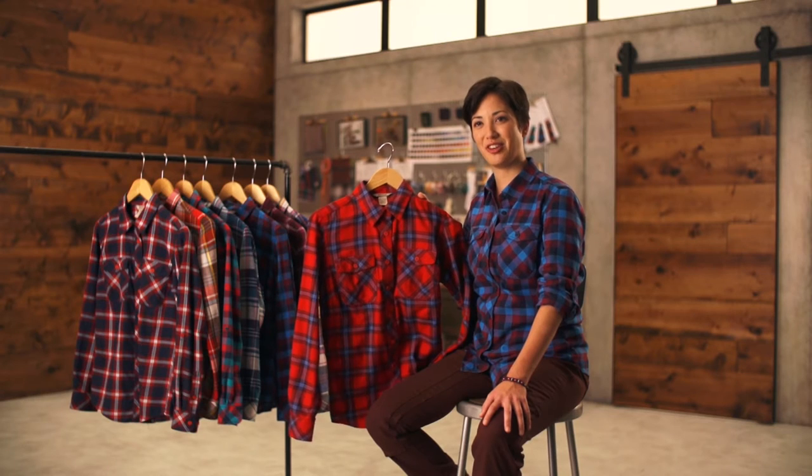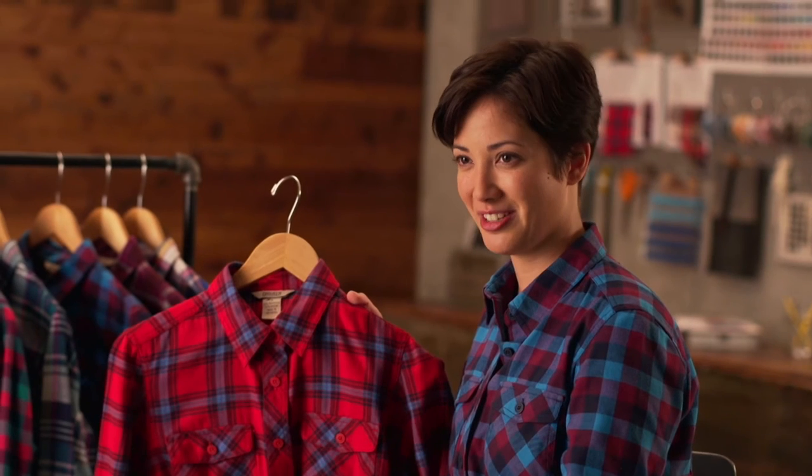When you're working up a sweat, the crosscut flannel is your go-to shirt. It has all the freedom of movement and functionality you'd expect to find at Duluth.